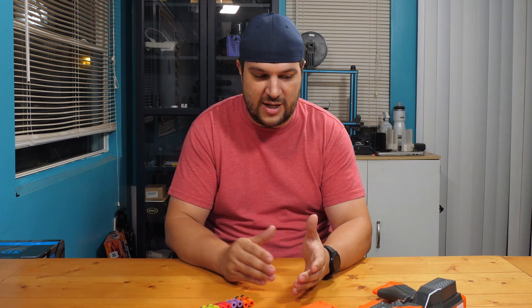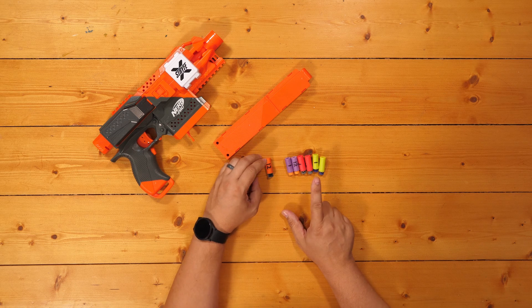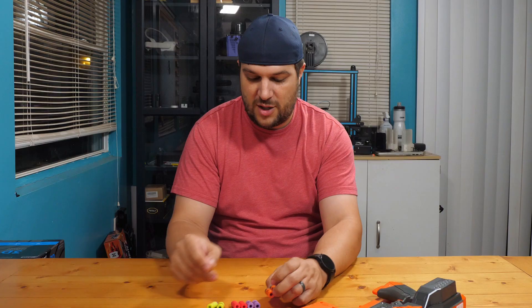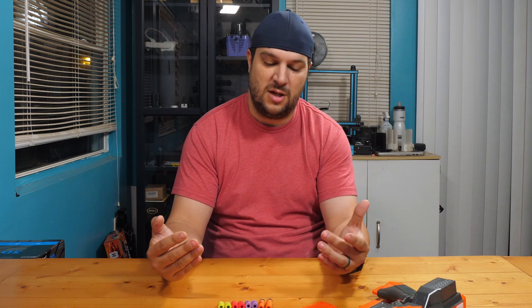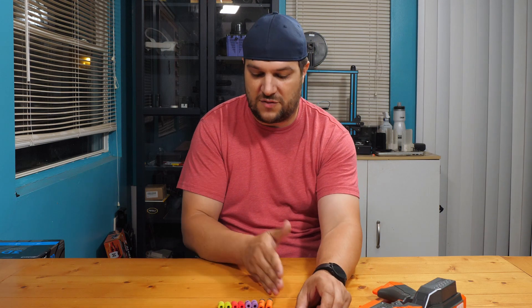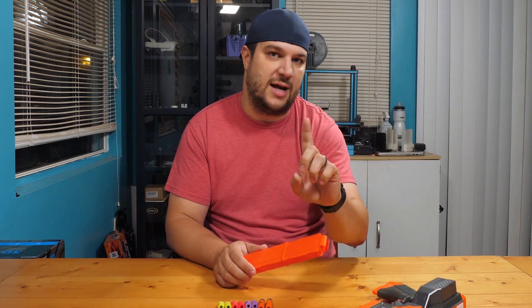Let's jump right in. I've got three of the darts I normally test: the Worker, the Dart Zone Ruby, and the Dart Zone Bamboo, along with the new Nerf pumpkin darts — all short darts. I didn't get a chance to stress test the Adventure Force Ember darts because I'm out of them — I literally shot the last group for this review and have maybe five or six left. What I've done is take 20 shots of each, loaded them into Talon magazines, and ran them through the Stryfe one time. These are brand new darts, never been shot before, stored in a climate-controlled room — every precaution made to ensure a quality first test.